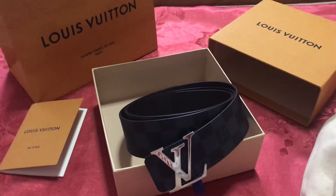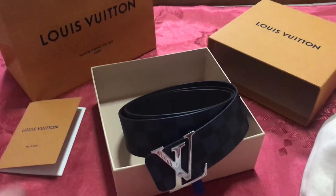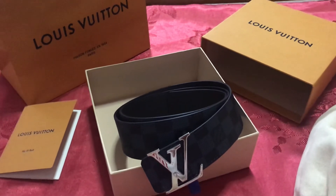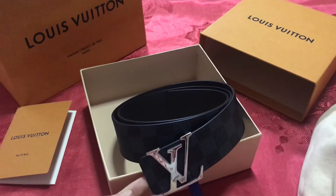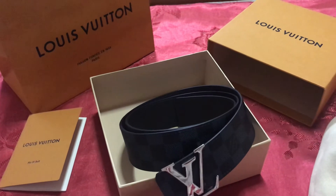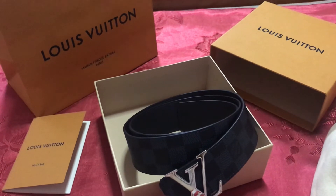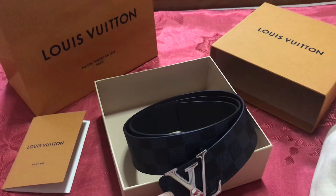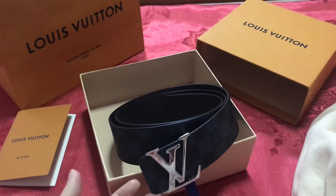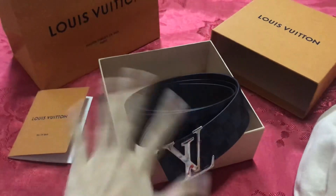Comment down below if you want to know about the price. I got this from Singapore — it cost about 790 Singapore dollars, which converts to about 580 US dollars. If you have any questions, just comment down below and I will reply as soon as possible. Okay, bye, see you in the next video!